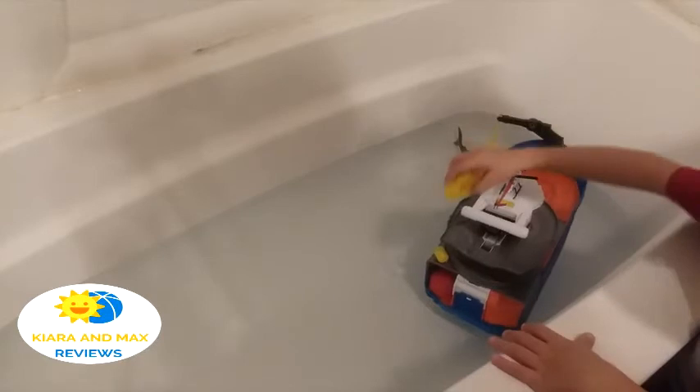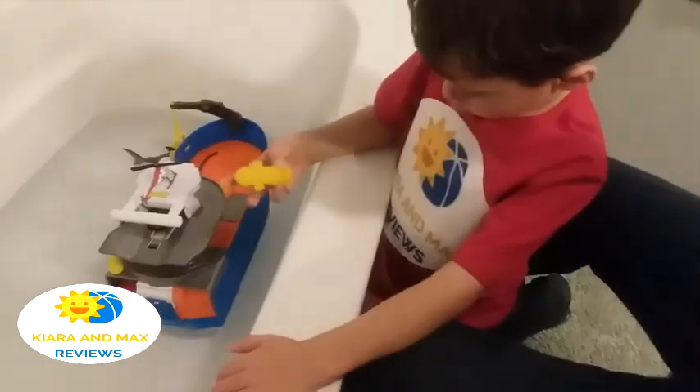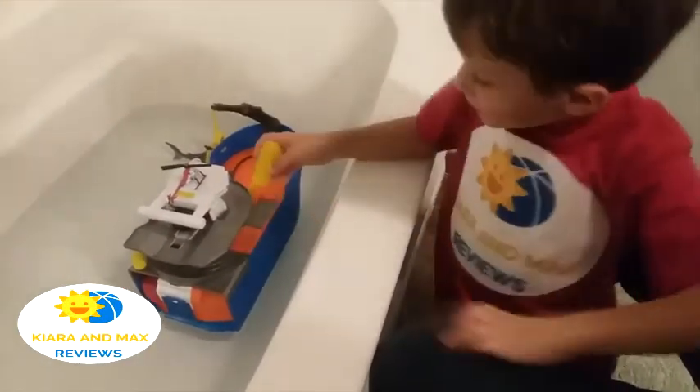All right, that was the boat review! Thank you very much for watching, guys — don't forget to subscribe and like. Bye bye! Hey, before we go, show them your t-shirt that you got today!